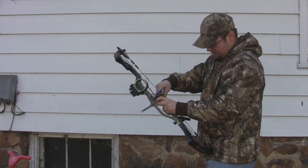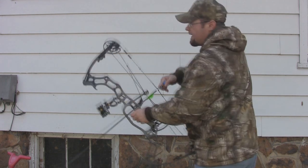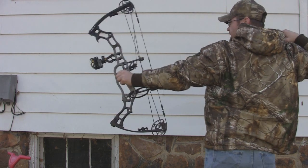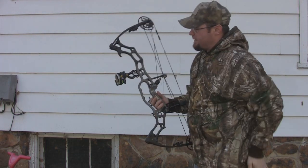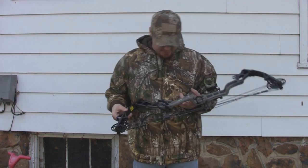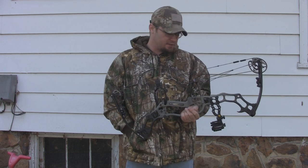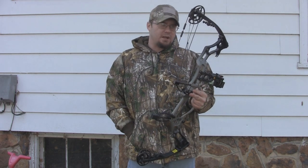I'm shooting a really lightweight arrow — this is my IBO weight arrow, a 352 grain arrow — and it's still a pretty quiet bow, pretty vibration-free. I just cracked an arrow about 20 yards away, which means I'm putting up really good, consistent groups. The factory strings on this bow — not sure what kind they are — have absolutely no stretch to them at all. Really good set of factory strings, no wear and tear.